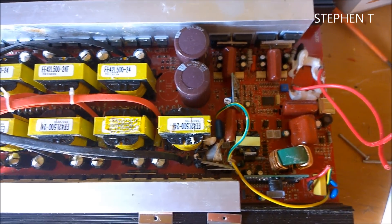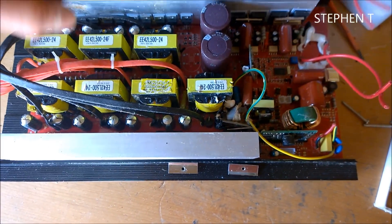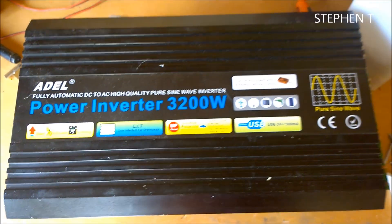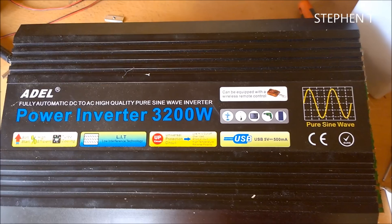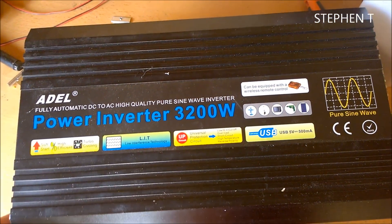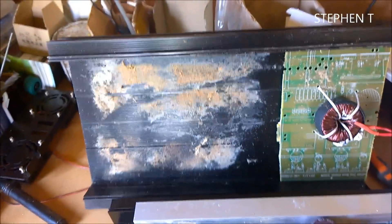Just to let you know, don't buy cheap. I just bought this so I could use my shed - it lasted less than a week running a small fridge and a few small lights. As you can see, this is rated 3200 watts. I don't know what happened - the shed wasn't damp, it's a nice wooden dry shed.